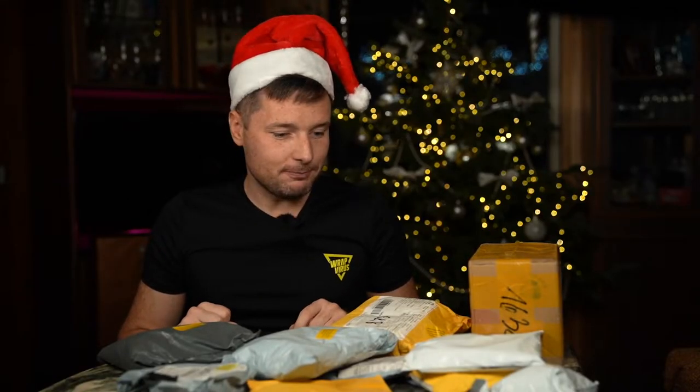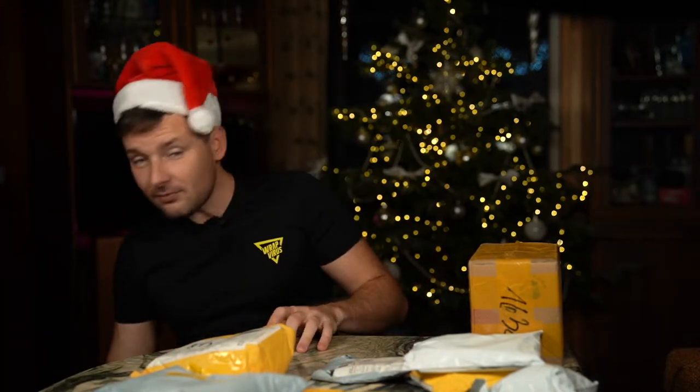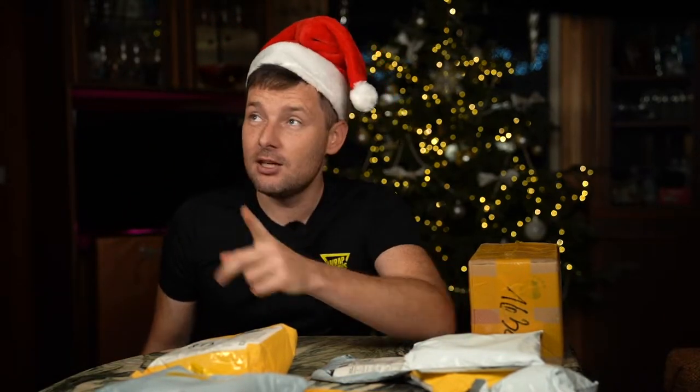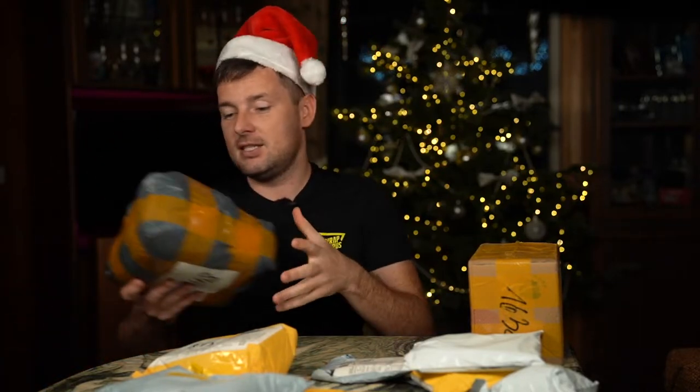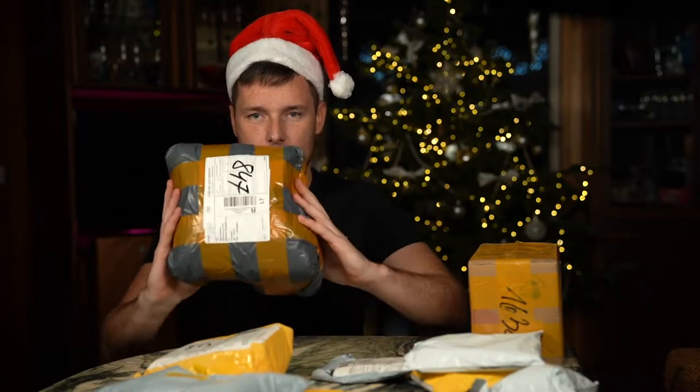I don't even know where to start — some of them are very small, some of them are very big. Some were already in use, like our new studio soft box lights, which were ordered a long time ago. Okay, let's start with this big package.